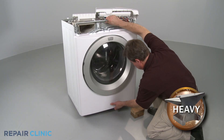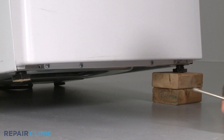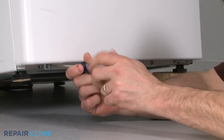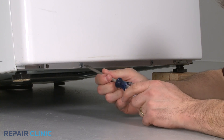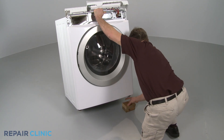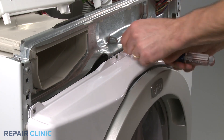Carefully lift the washer up and support it with a wood block or comparable sturdy object. This will allow you to remove the screws from the bottom of the front panel. Set the washer back down and remove the screws at the top of the panel.